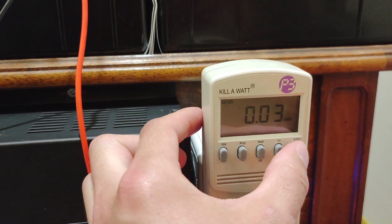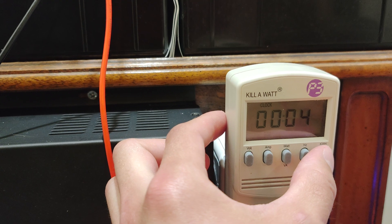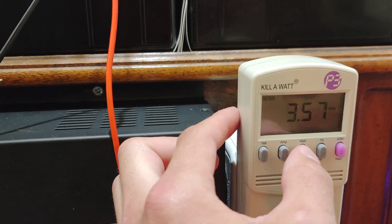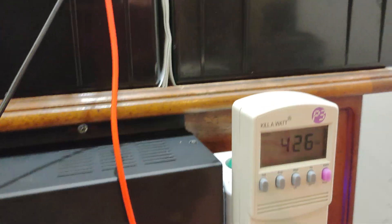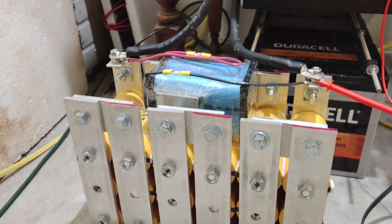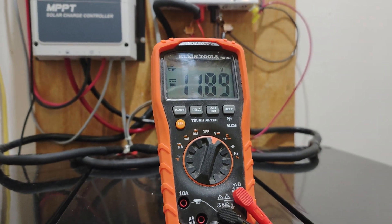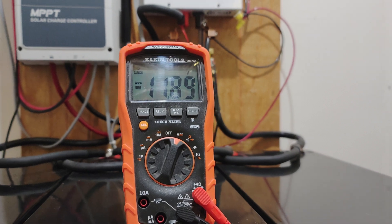We've already done 0.03 kilowatt hours — not bad, in about 4 minutes of time. Pulling 3.5 to 3.6 amps at around 425 watts. The voltage only dropped a hundredth of a volt — not too bad.